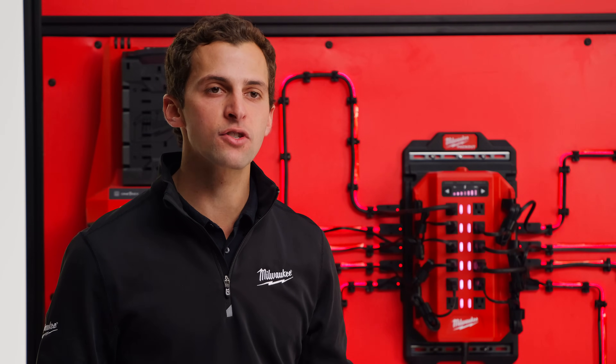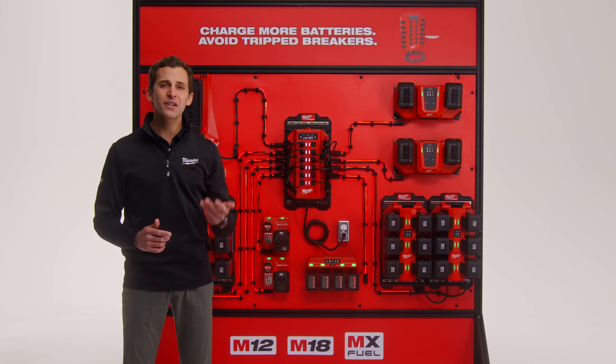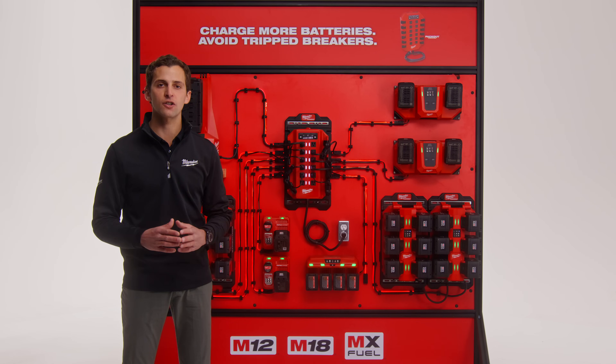Today, managing a large number of batteries in a single location may come with a handful of pain points: overloading circuits, tripping breakers, manually moving packs over once they finish charging, or calling in an electrician to upgrade your electrical infrastructure.